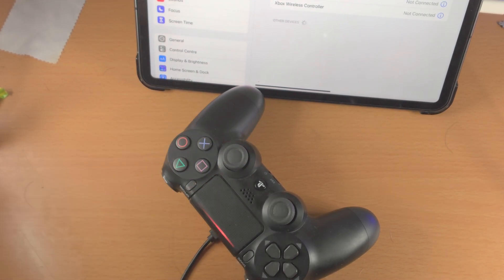Keep in mind not all games will support the PS4 controller. If you want a game that does, download Call of Duty Mobile or Minecraft and you'll be good to go. Thanks for watching — see you guys later, bye-bye.